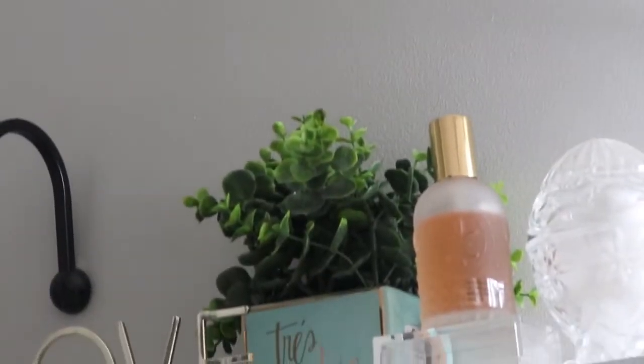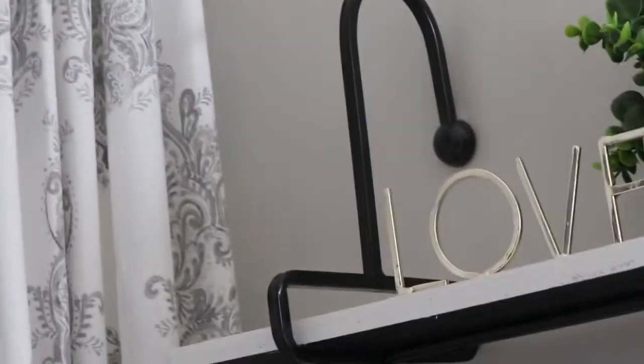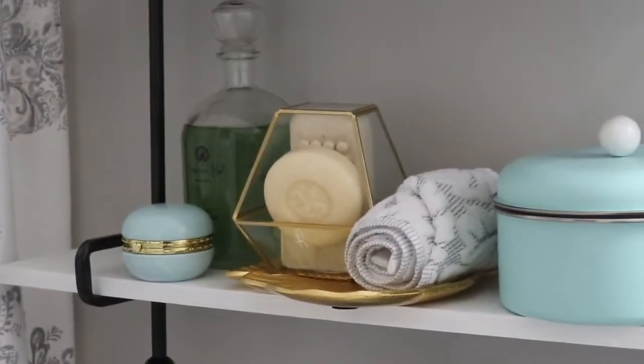This bathroom was kind of a periwinkle blue and I hated that color — it was not the perfect color for a bathroom, not for me anyway. This bathroom is off my office, so I'm kind of the only one using it, and I just did a quick upgrade on it.